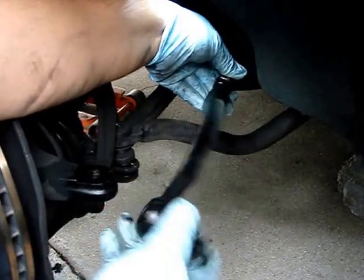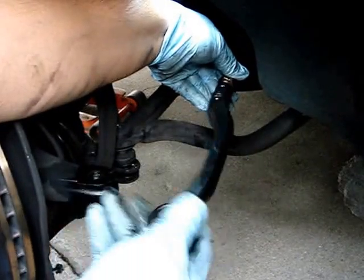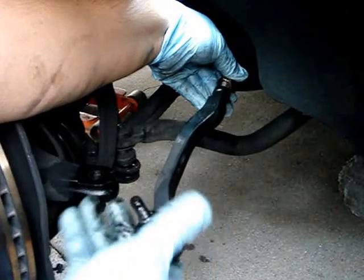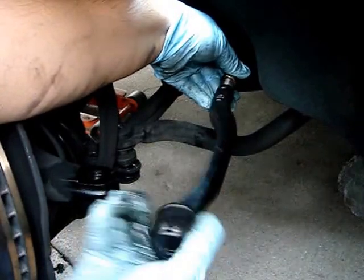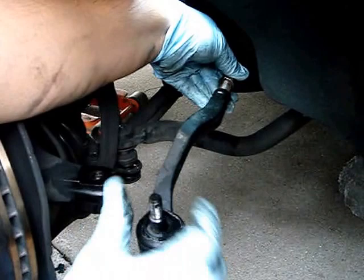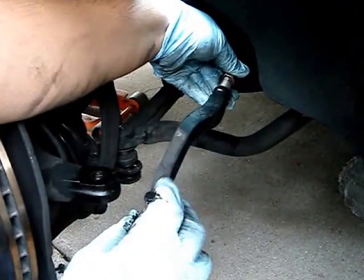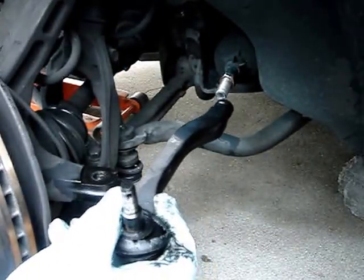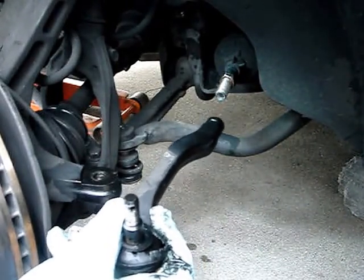So let's go ahead and count the turns: one, two, three, four, five, six, seven, eight, nine, ten, eleven, twelve, thirteen, fourteen, fifteen, sixteen, seventeen, eighteen, nineteen. So basically nineteen turns. And that's going to give me a guide — when I put the new one I'm going to go ahead and do nineteen turns. It's not going to be a hundred percent accurate, but at least it'll give me time to take it to the shop and get it aligned.